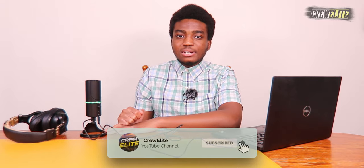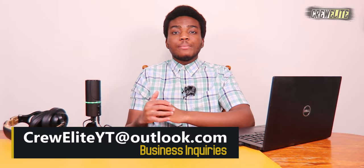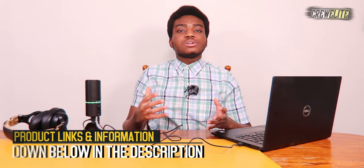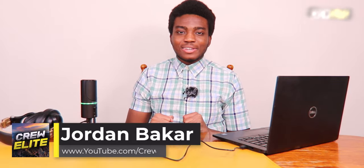That concludes our video for today. Hopefully you enjoyed this Tech Reviews and Gadgets episode. If you did, go down below, hit that subscribe button, turn on post notifications, leave a comment, a like, and share with anyone interested in a USB condenser microphone. For business inquiries, my email is careerEliteYT@outlook.com. Product specs and a purchase link are listed in the description. Thanks for watching and have a good rest of your day.